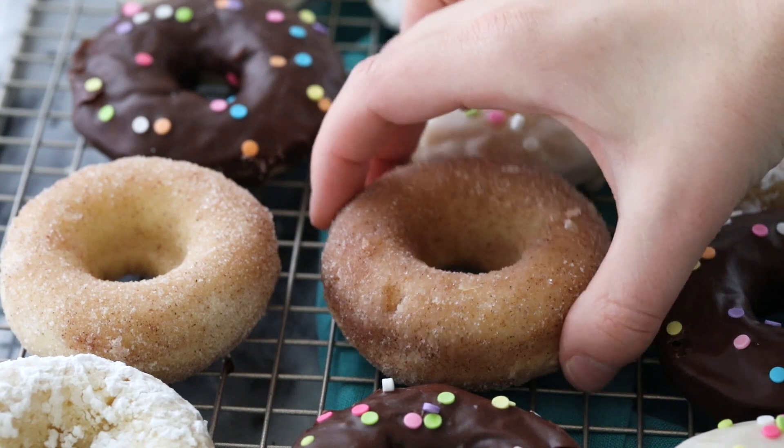Hey Sugar Spun Bakers, Sam here, and today I am so excited to be sharing another carefully tested, well researched, and perfected recipe. These are super light and fluffy, no yeast donuts, and I know you are going to absolutely love them, so let's go ahead and get started.